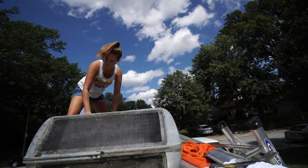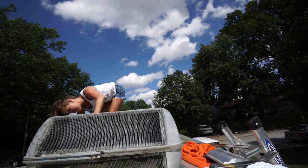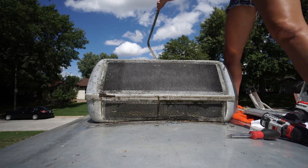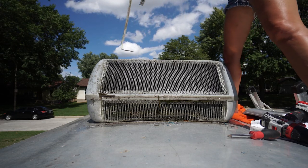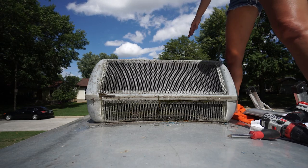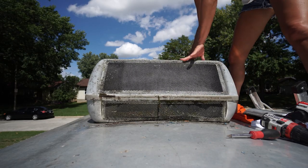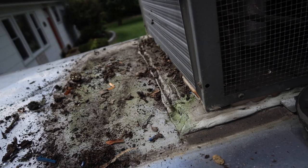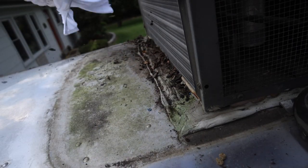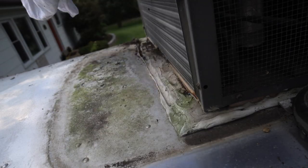All right, so we got this piece off and we're going to throw it down to the yard. Now I think it's still bolted and pretty well sealed down with some old sealant, so we're going to have to scrape all this off so we can detach the unit.